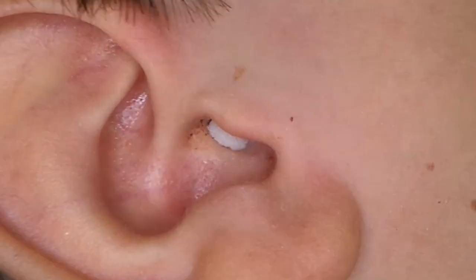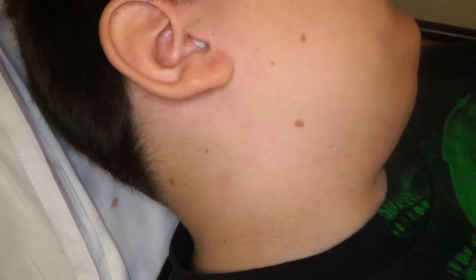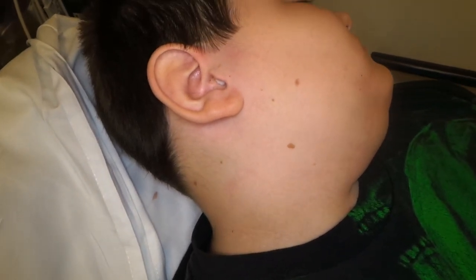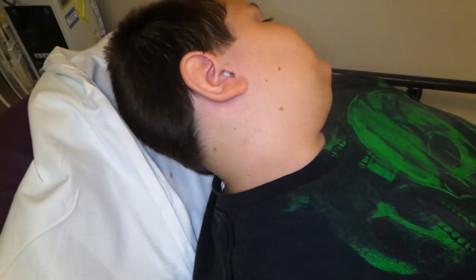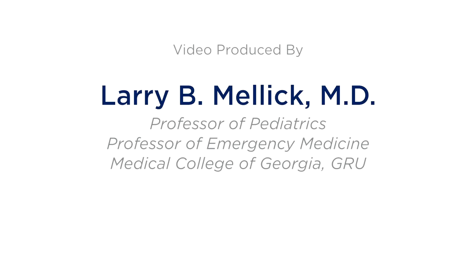How's it feeling? Is it feeling better? Yeah, they start to feel better already. So that's how you do it. Mom, you're gonna put the drops in four times a day, about three or four drops.